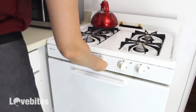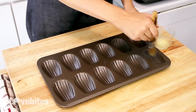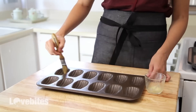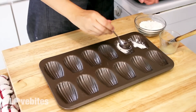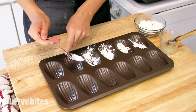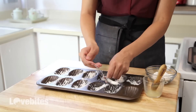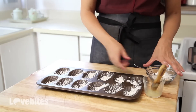Pre-heat your oven to 375 degrees. Madeleines stick very easily to the pan, so you need to brush some melted butter in between all the grooves and shake some flour in your pan as well, so your madeleines will pop out easily. Let the pan rest before adding your batter so the butter and flour have time to harden. You can always pop it in the refrigerator for a couple minutes if you're in a rush.